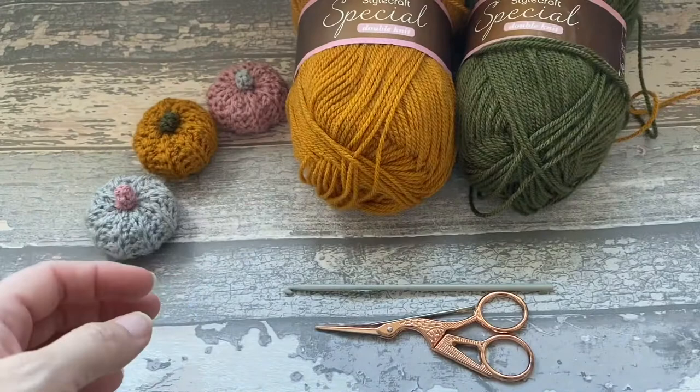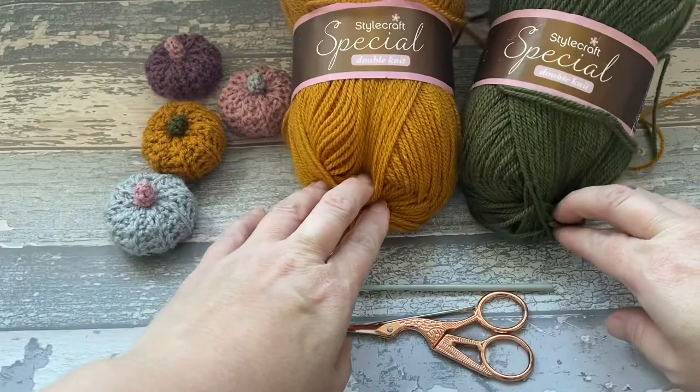I've also got this little purple one — I like that purple one. I just used Stylecraft but you can use any double knit.